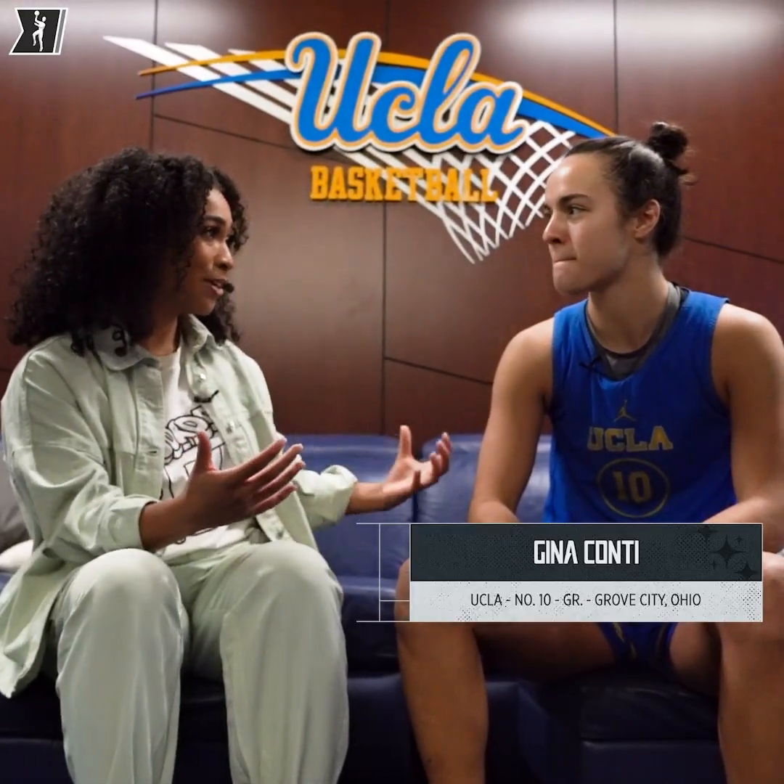We're gonna get ready with Gina Conti, Game Day Edition, and you're gonna walk us through from start to finish what the process is like for game days.